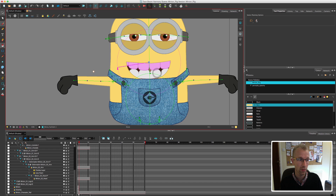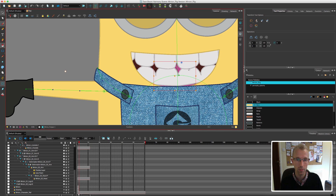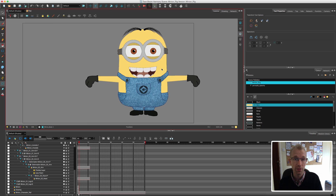Let's check the mouth now — let's do the pivots on the teeth. We shouldn't need a huge amount for these. Let's bring them down a bit and get them set for animation a bit better. Then we'll hide the deformers. I think our minion is finally ready to be animated, which is really exciting — I'm really pleased with the way it's all turned out.